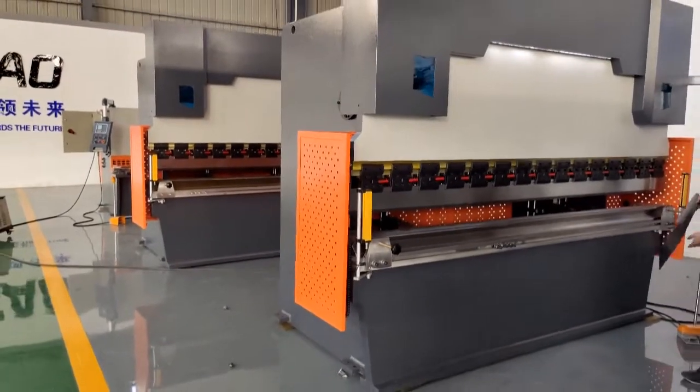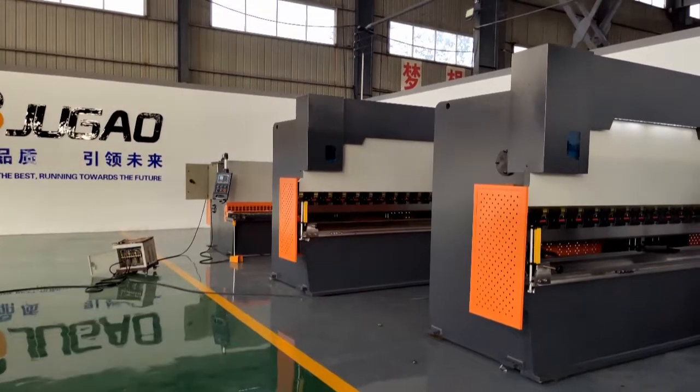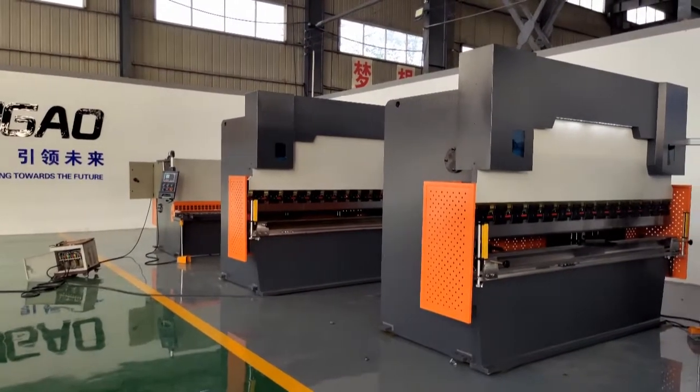The brand of our machine is Zhu Gao — a very famous brand in China. We welcome your inquiry about our machines. Thank you.